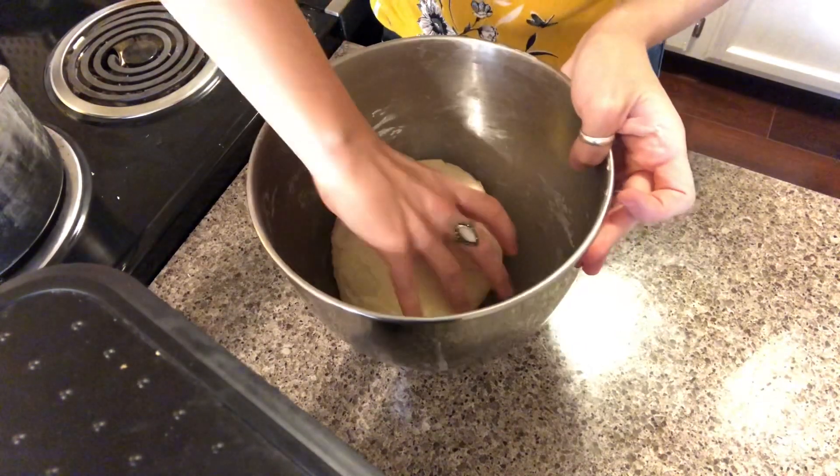Stick your dough in the bottom, swirl it around — I usually like to roll mine over just to make sure the sides are well greased. Once we have our pretzel shape, we're actually going to dip them into a boiling baking soda bath and let them go for about 30 seconds before we put them on a sheet pan.